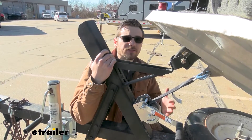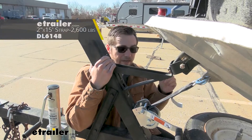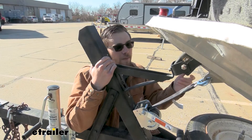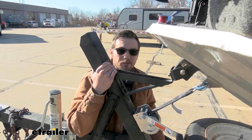Now unfortunately our winch doesn't actually come with any straps or cables — those do need to be purchased separately. Those are available here at eTrailer.com; we have a variety of them and I'm actually going to show you guys later on how to get the strap we have here installed. Now this two inch polyester strap can be excellent for your boats, as a lot of people like that polyester because it doesn't interact badly with the hull of our boats.